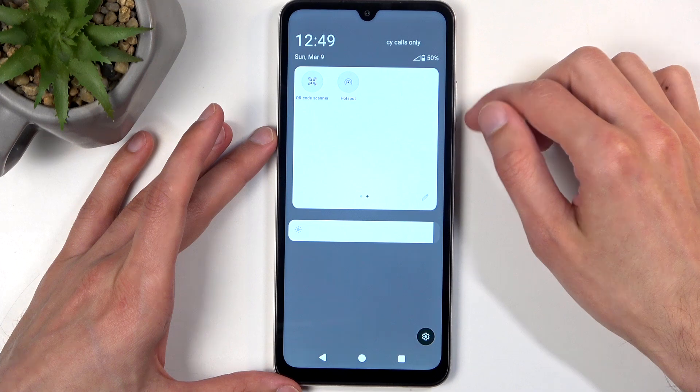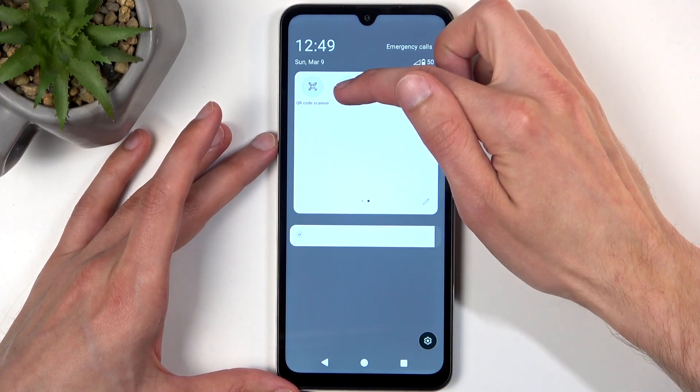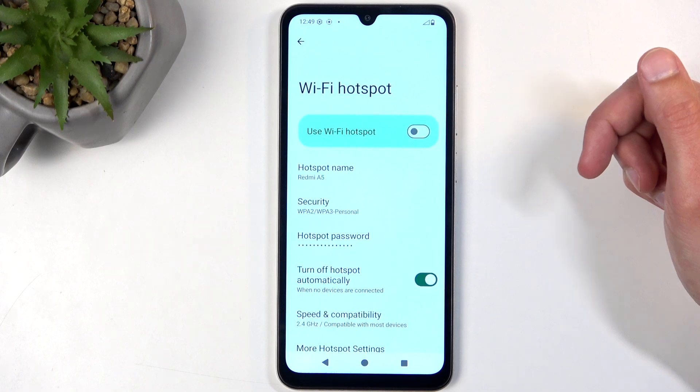Go back, and you should have access to it on one of the pages now. Next, hold it again, and this will quickly take you to the settings.